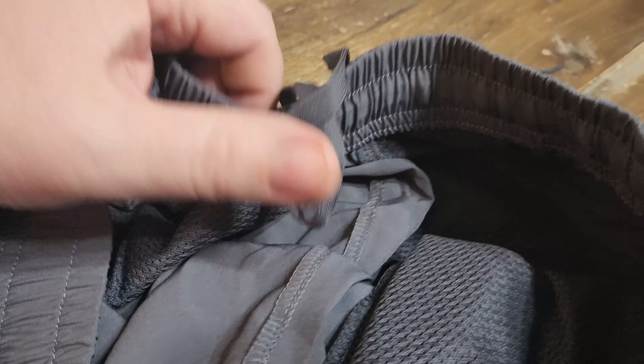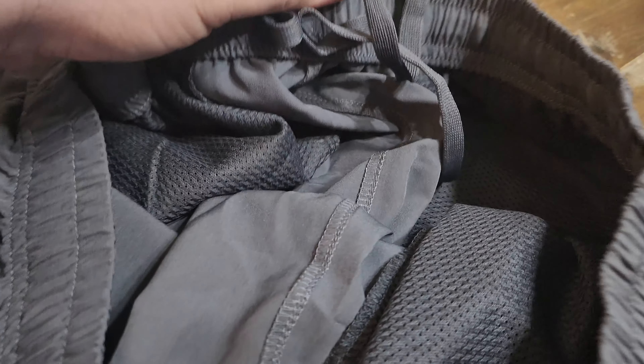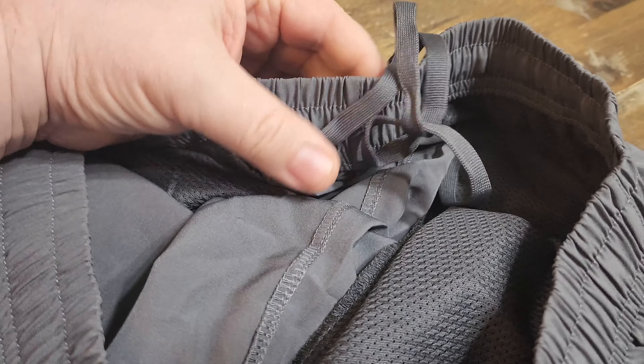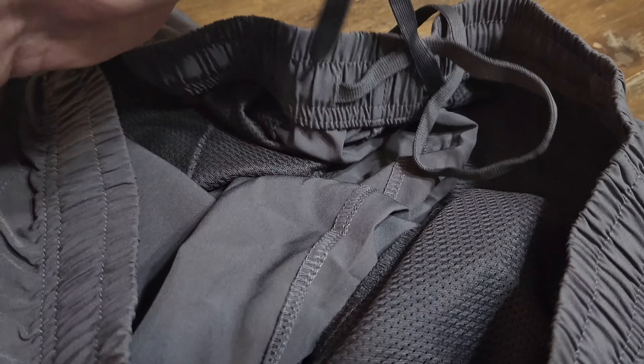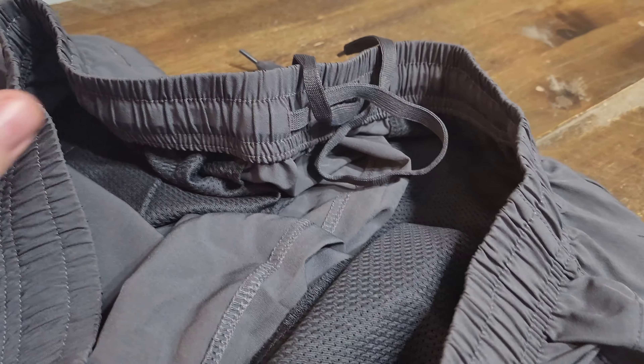The inside does have a drawstring, so you get a little bit of wiggle room. If you're not quite sure what size you want, you can go up a little bit and tie that drawstring down. They stay really secure — I know a lot of drawstrings come undone when you tie them up, but these ones I've had no issues with.